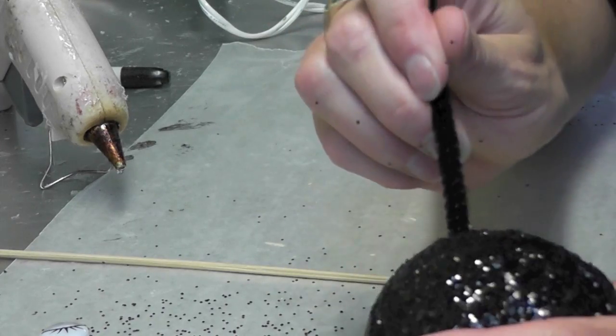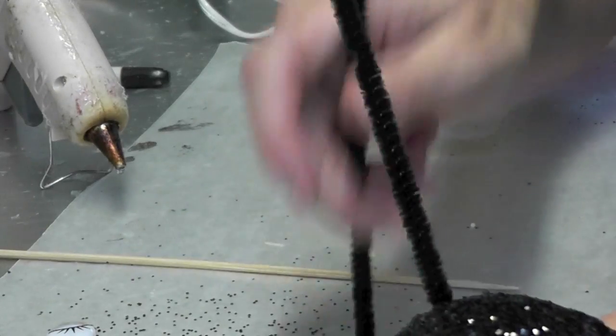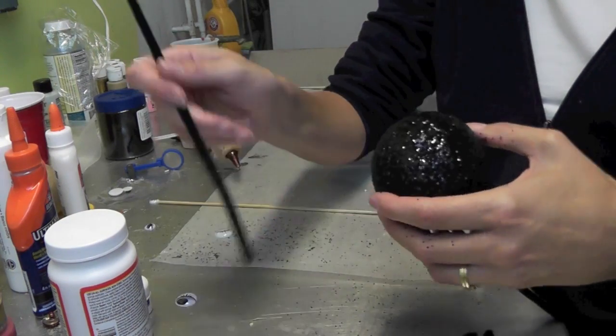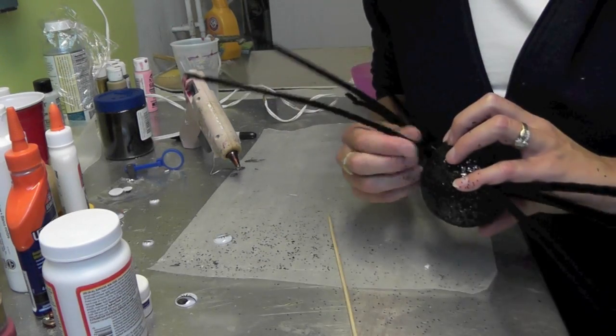The biggest challenge is finding the holes again, but the pipe cleaners fit in nicely. They kind of come together here. I'll flip it over and do the other side.